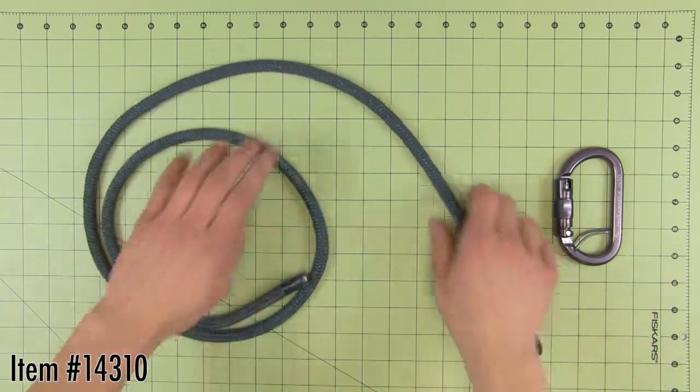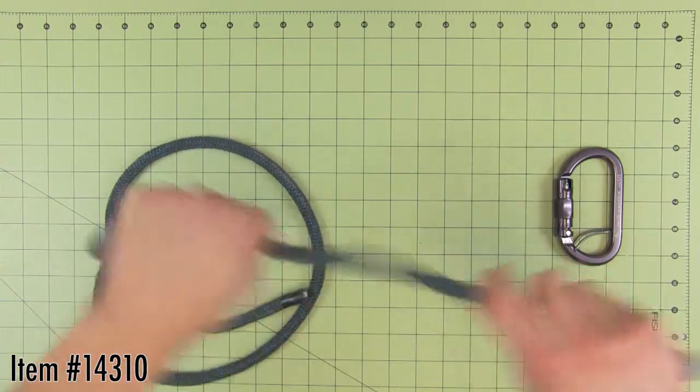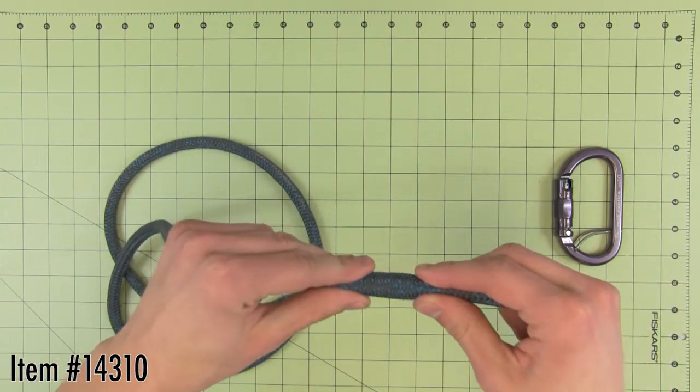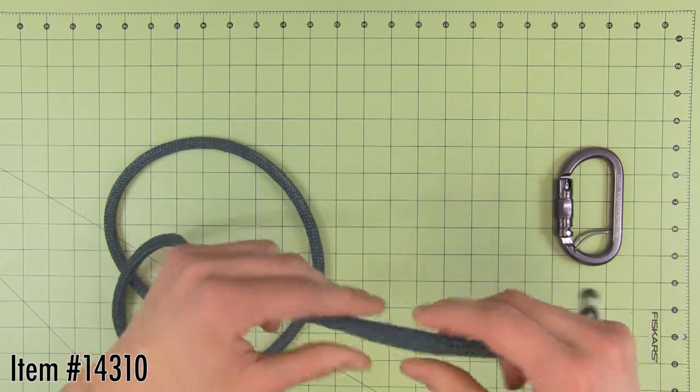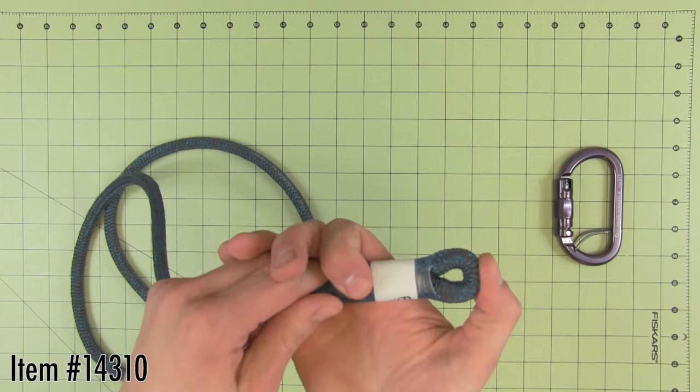At long last, a Prusik line that will last. 10mm Armor Prus from Donaghy's features a unique cover blend of Technora and Polyester. The cover acts like armor over a core of lightweight Spectra 900 Kevlar. The sewn eye on this split tail is stitched by the experts at ABR.